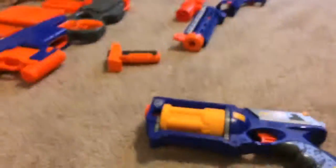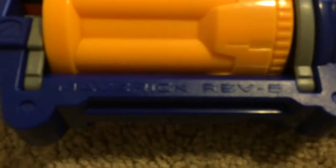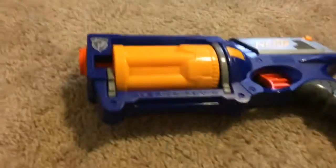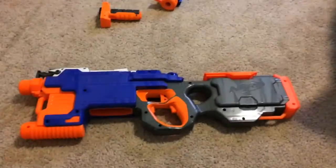These are the bullets all these guns shoot, except for that one that shoots mega darts — just all those ones. Up next we have a Nerf Maverick REV-6, which stands for revolver with six bullets. It's just a little simple pistol and I like it.